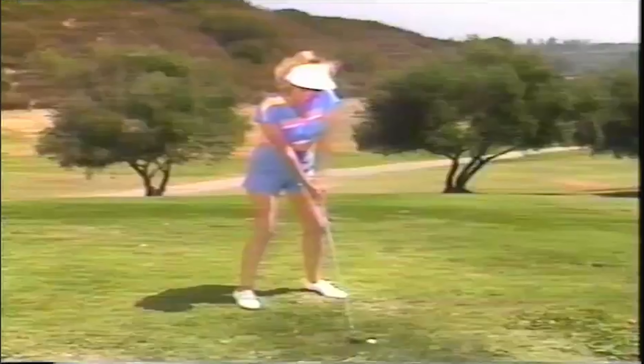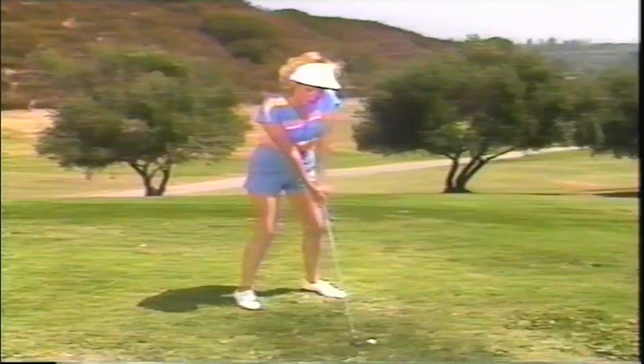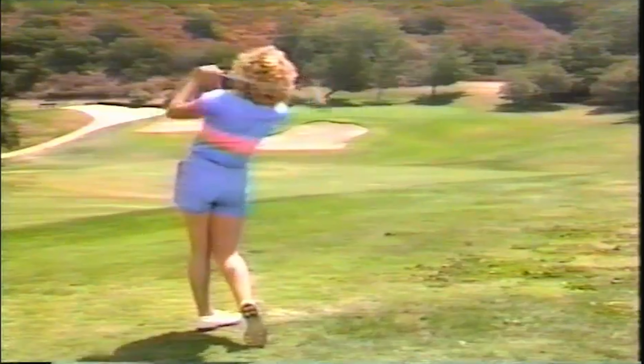Open the club face again, set your stance left, and break your hands sharply — and it comes out perfect.